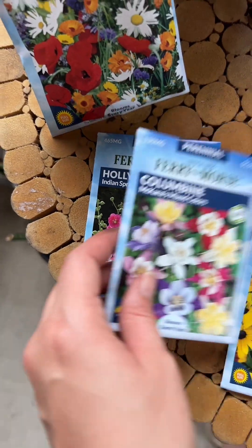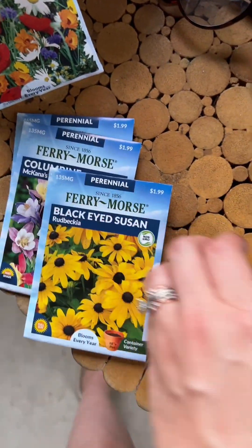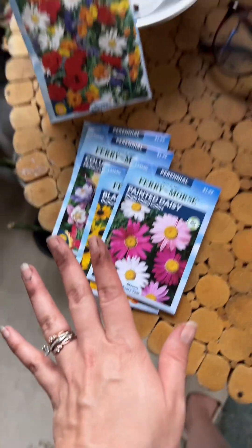I was just gonna mix all of them together, but I think I'm gonna sprinkle a little of the mix first and then go in more strategically with some of my others. If I like how this looks, I'm going to extend it around my property — it's all about feeding the bees, hummingbirds, butterflies, and all the pollinators.